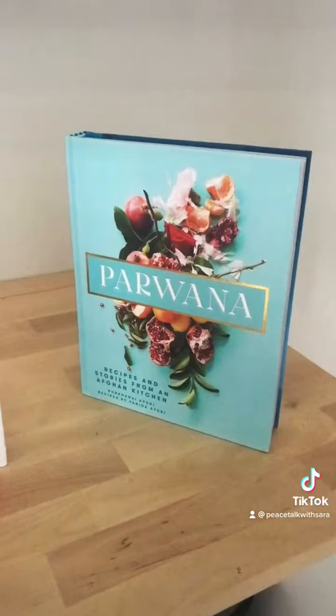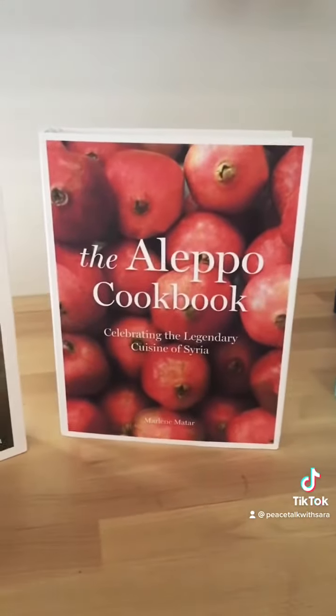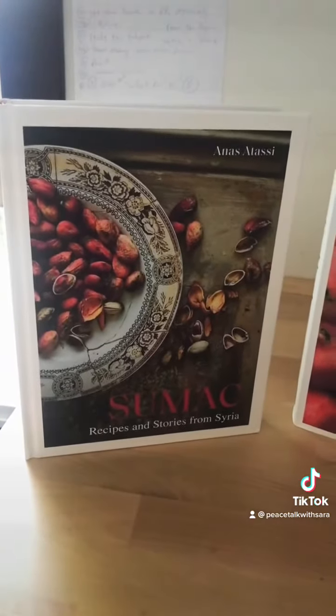I am super excited for the books and for the interviews. I'm going to show you one more thing — these are other cookbooks that we are featuring for Ramadan. Stay tuned!